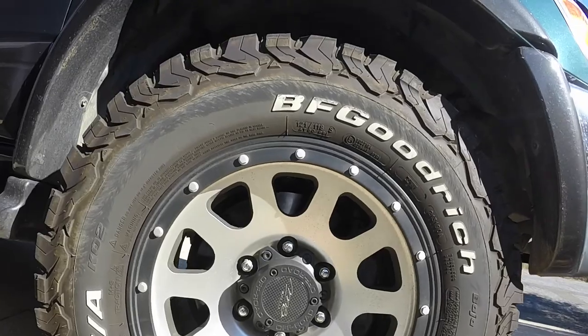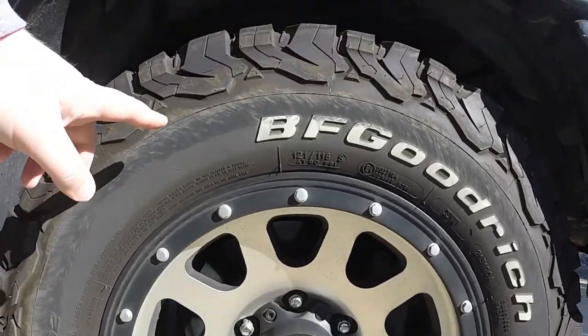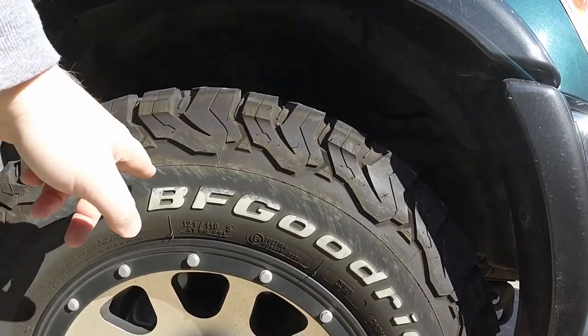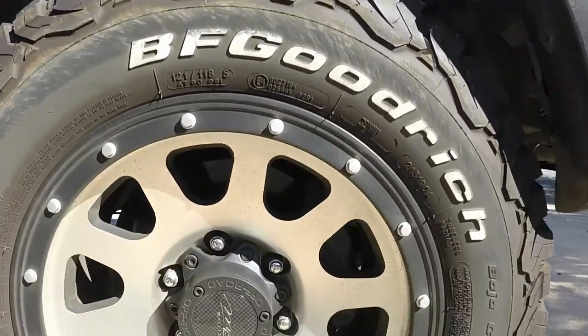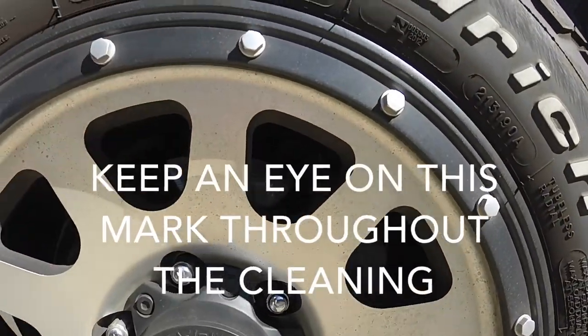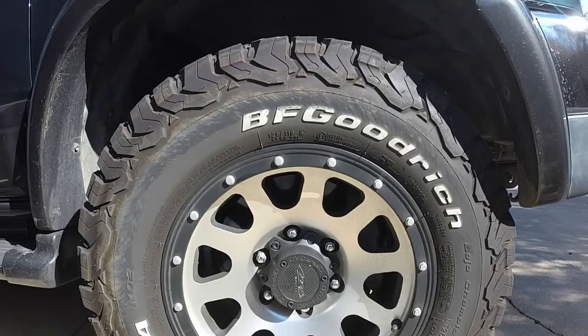Here is what we're working with. It has looked a lot worse — we had rain the other day which kind of made it cleaner — but it's still pretty bad. As you can see, we have these lines from where I rubbed a curb a little bit and it just touched the tire. The wheels are super dirty; the whole thing just needs to be cleaned up.